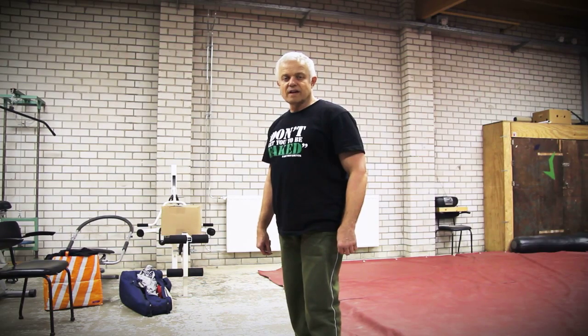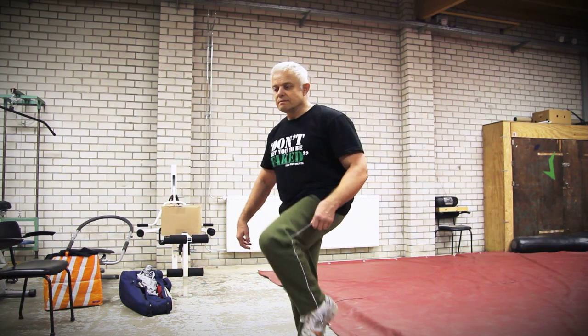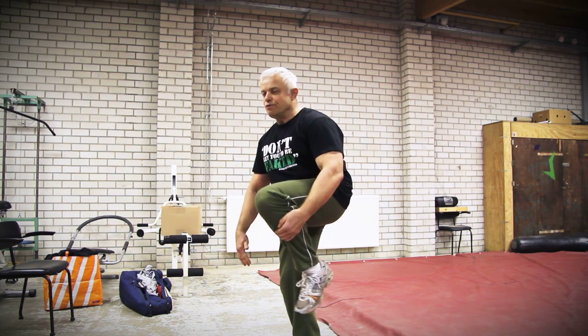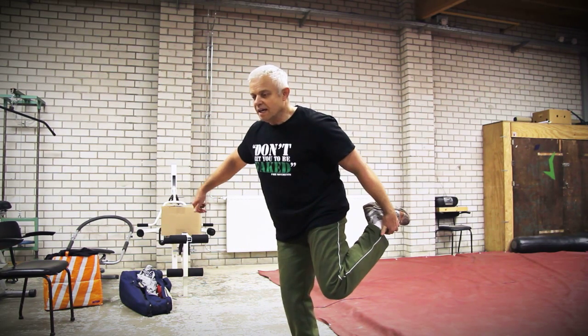The other exercise is lifting your knee towards your chest, and then lifting your foot backwards, such that you feel the stretch in your upper leg.